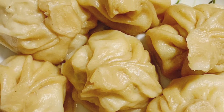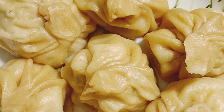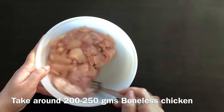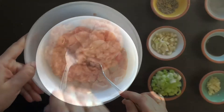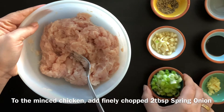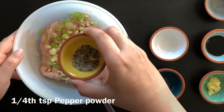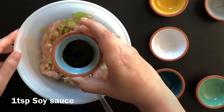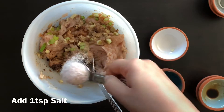Hello everyone, this is Chicken Momos with wheat flour — a very tasty dish. First, take 200 to 250 grams of boneless chicken and grind it. Add 2 tbsp of spring onion, 1 tbsp of garlic, 1 tbsp of pepper powder, 1 tsp of ginger, 1 tsp of soy sauce, 1 tsp of vinegar, and 1 tsp of salt.